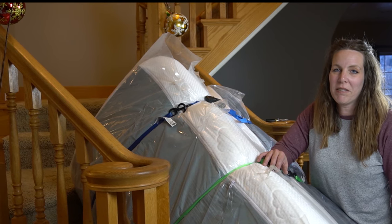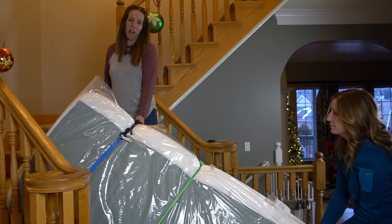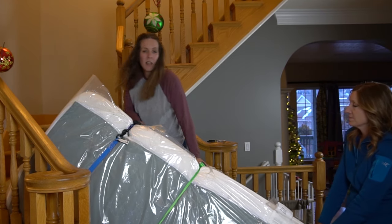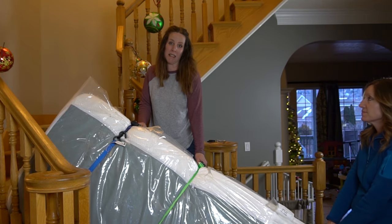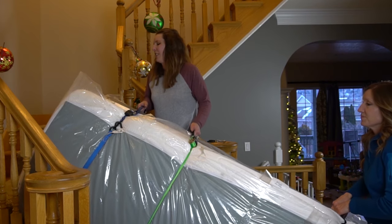The other method is for if you have low ceilings — it requires two people. Here's the harder method with two people. I'm going to take the middle two straps because Diana's sick, and she's going to do the other ones. We'll have to take it slow.